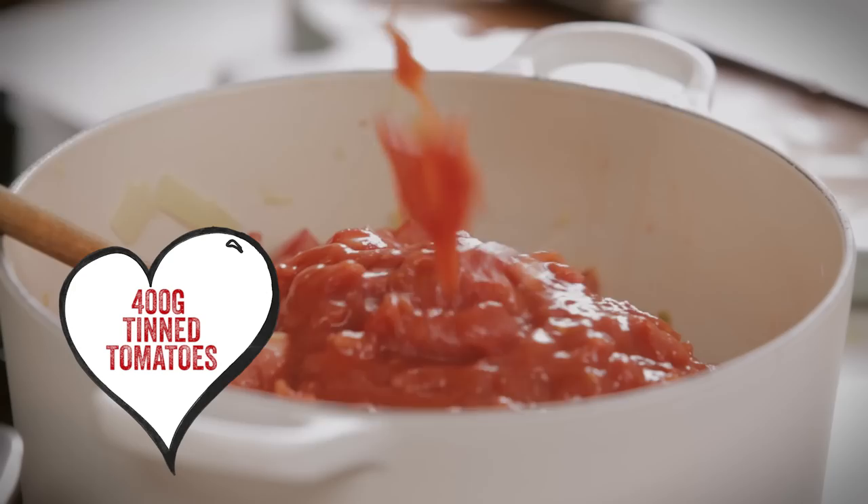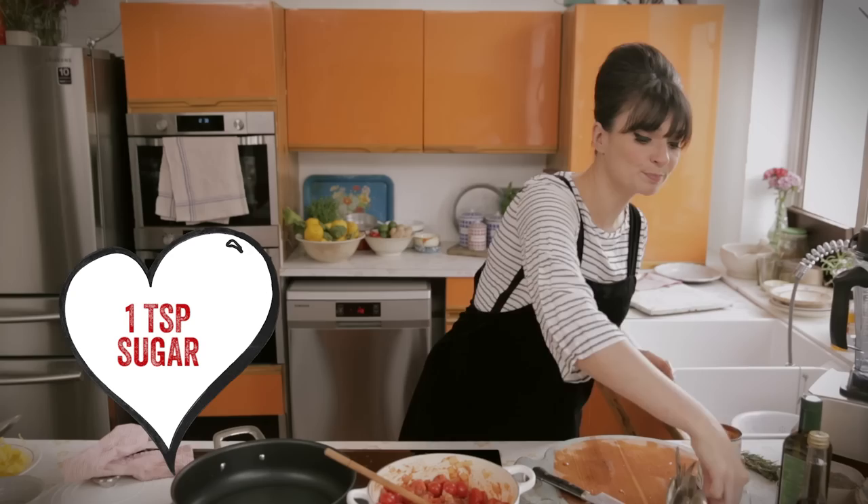We've got a tin going in there as well, and then a good big tablespoon of tomato puree, and then some sherry vinegar — I'm going to say a good tablespoon to two tablespoons worth — and about a teaspoon of sugar. Then let that cook away for about 40 minutes until it's reduced and becomes really rich looking.